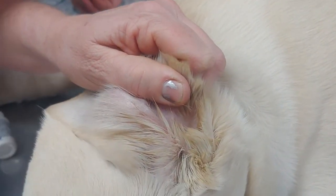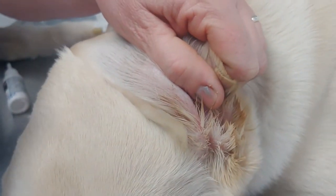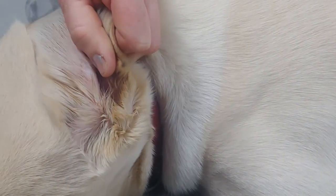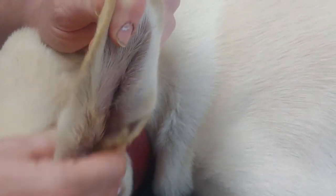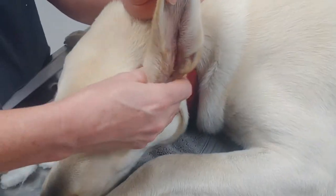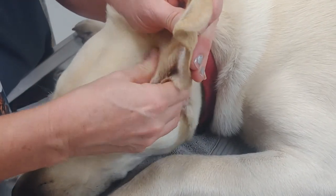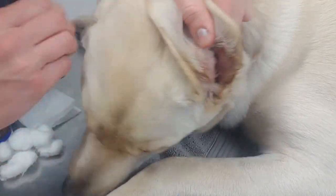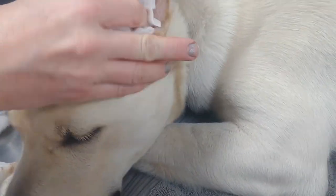A lot of dogs hate this and they will fight it. If you don't actually do the part where you swipe it out, that's fine — they will shake their ears and the stuff that gets broken loose from massaging will fly out when they shake their head. The reason I'm doing it twice is because most dogs need it done in two repetitions.